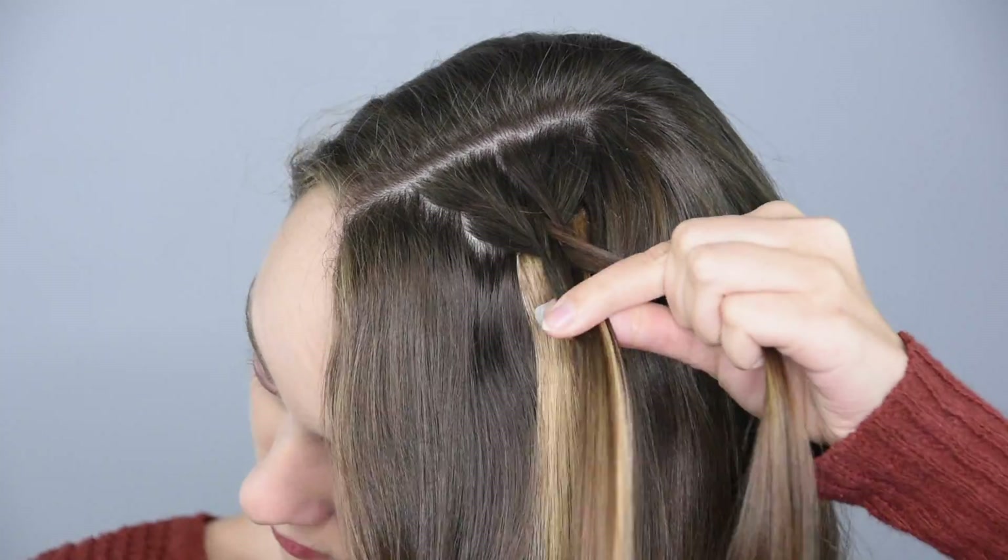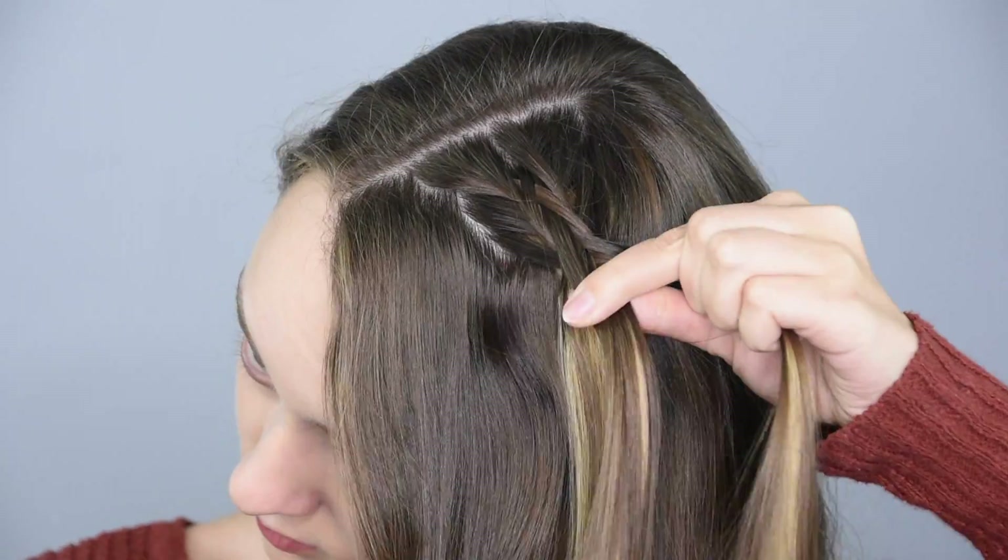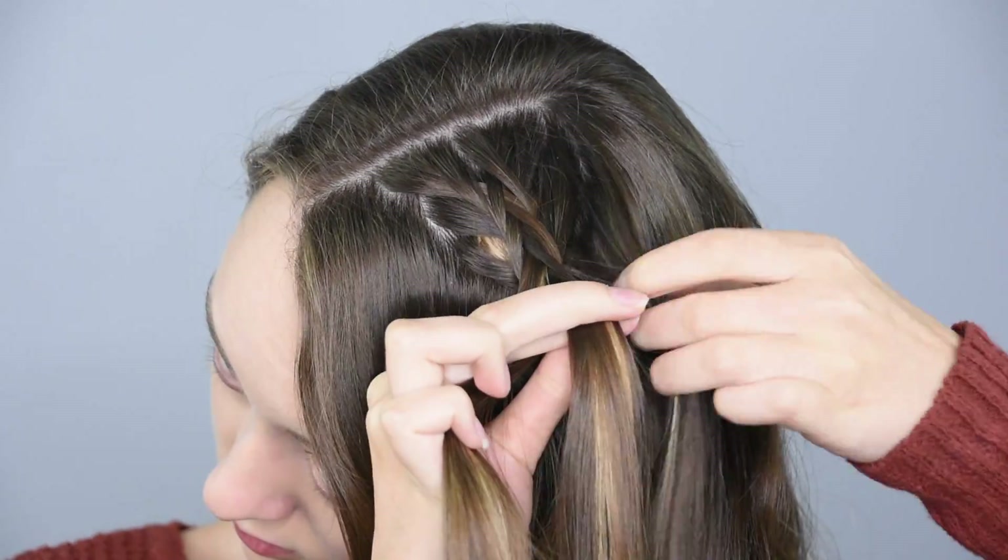Repeat those steps until the braid is a couple inches long. Try to take small new pieces as close as you can to the braid so that in the end, after we pancake it, you won't be able to see any part lines.